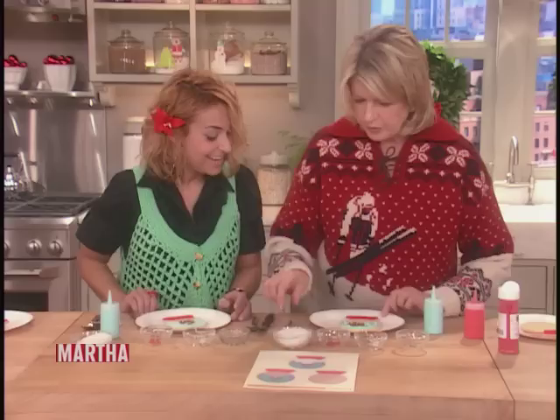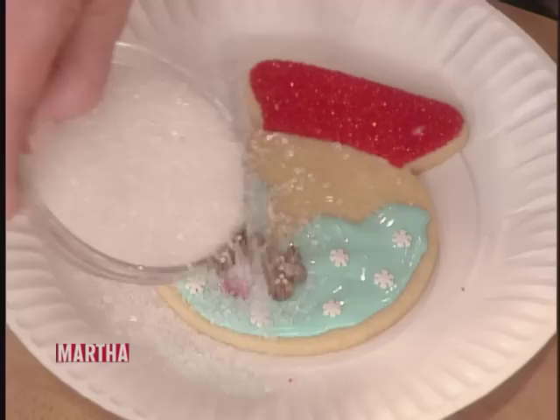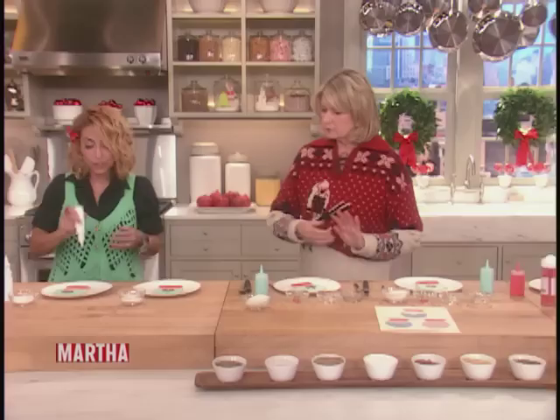You're faster than I am, but you've been practicing. I've been doing them for weeks. Just leave this to dry for 10 minutes, just because you don't want to put your hand in it by mistake. Now we're going to do the mountain.